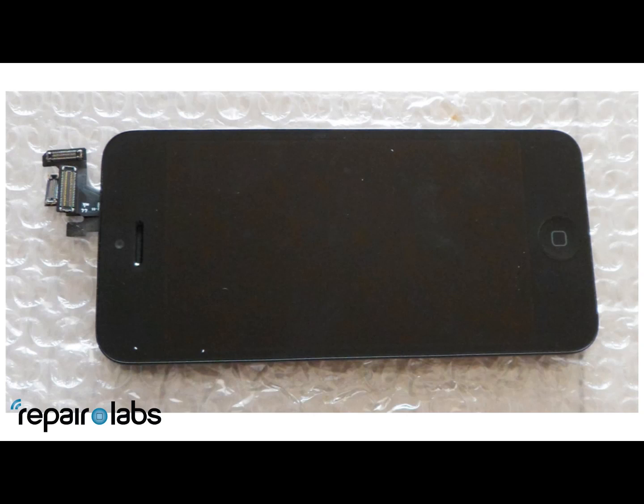Today I'm going to be showing you the features of the new iPhone 5 full front assembly that we got out of China. The first thing that you're going to notice is the black speaker mesh. We haven't seen black speaker mesh since the iPhone 2G.